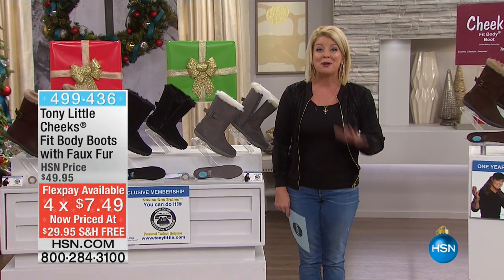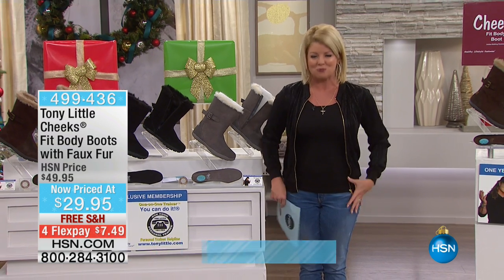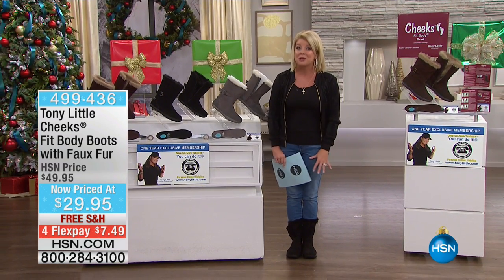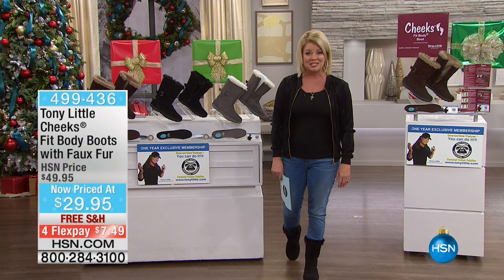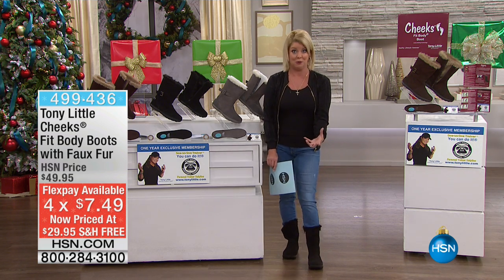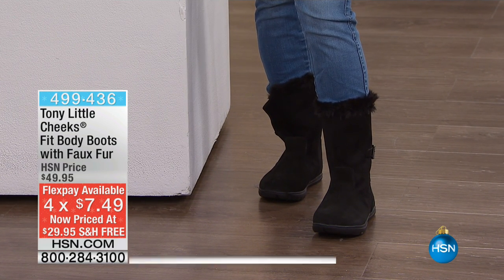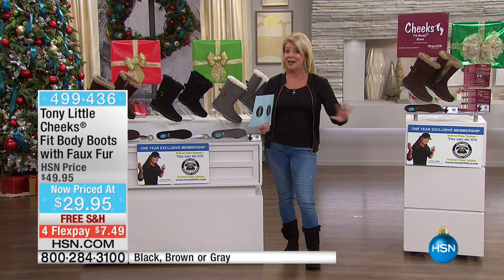We have an incredible special from our number one selling fitness boots by Tony Little — Cheeks. Do you know I'm getting benefits right now just standing here? I'm getting stretching throughout some of the most important areas in my legs, also in my feet. I take one step and I'm flexing the most important areas in the calf area. It's a fitness boot with great style. Check out this holiday price at $29.95 — it's our best value ever.